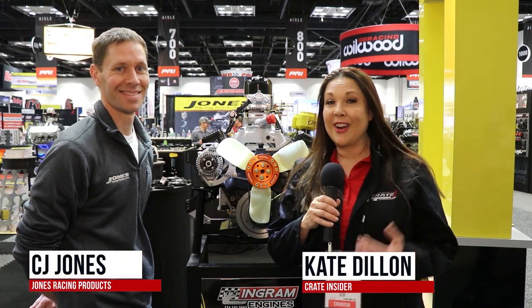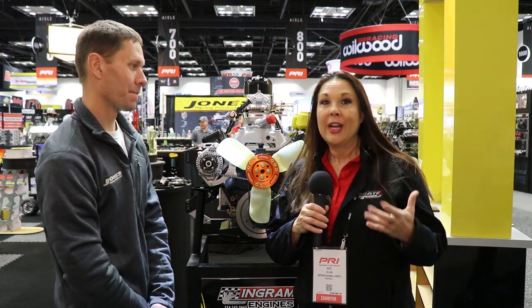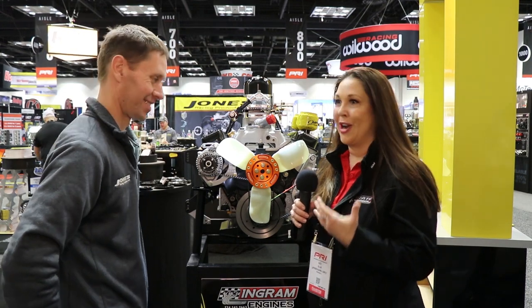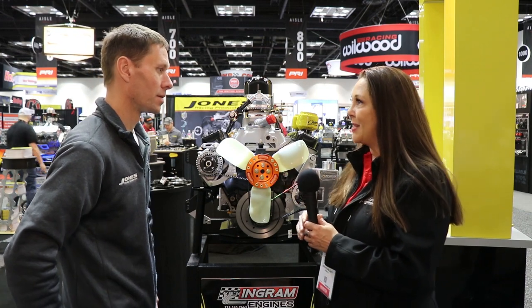Hey everybody, it's Kate from Crate Insider, and today I'm here with CJ Jones. One of the coolest things about the racing industry is how so many of us know each other, how so many of us work together and collaborate. Most recently, I have been a huge Race Fan dealer for a long time, and I see that you've come out with what we've got here, so tell us a little bit about that story, CJ.